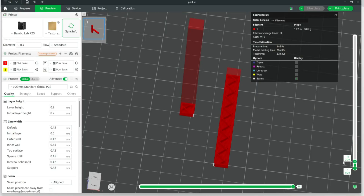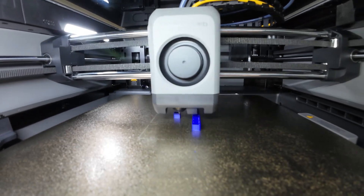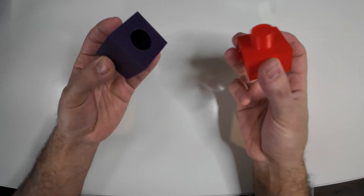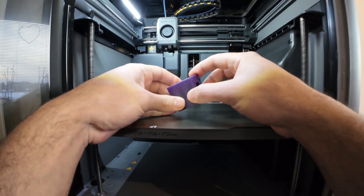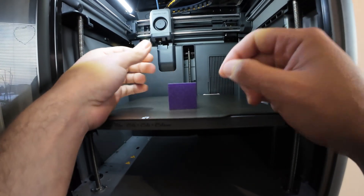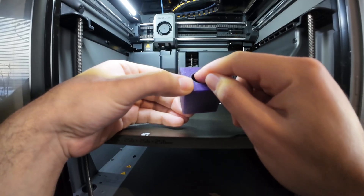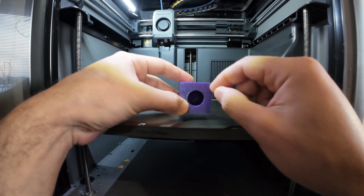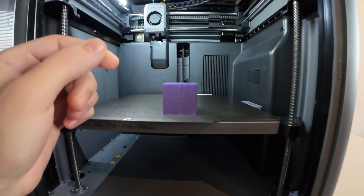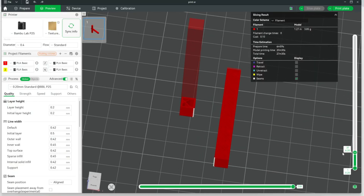Another mistake beginners make is printing with the wrong orientation. This is a big mistake because even with the best design, a wrong orientation can affect strength, add more time to the print, use more material with support, and even affect tolerance. For example, with a cube that has a hole inside — printing it in one orientation requires support, which adds time to print and remove, and creates filament waste. Printing it in another orientation without support can affect tolerance. The best orientation is one where the hole is on top.